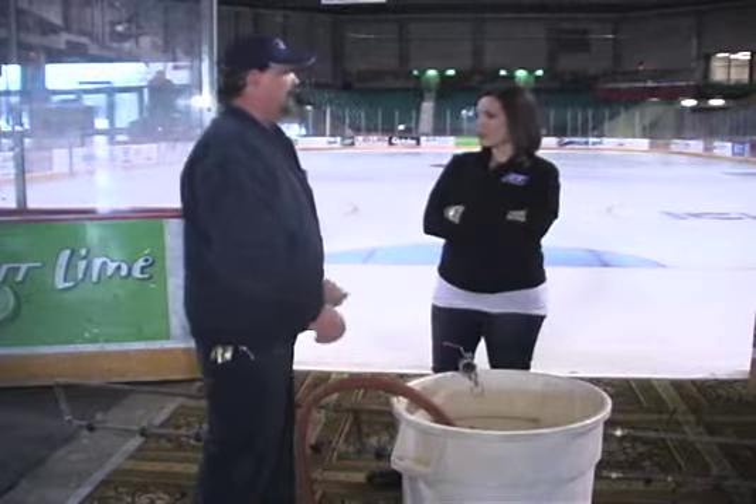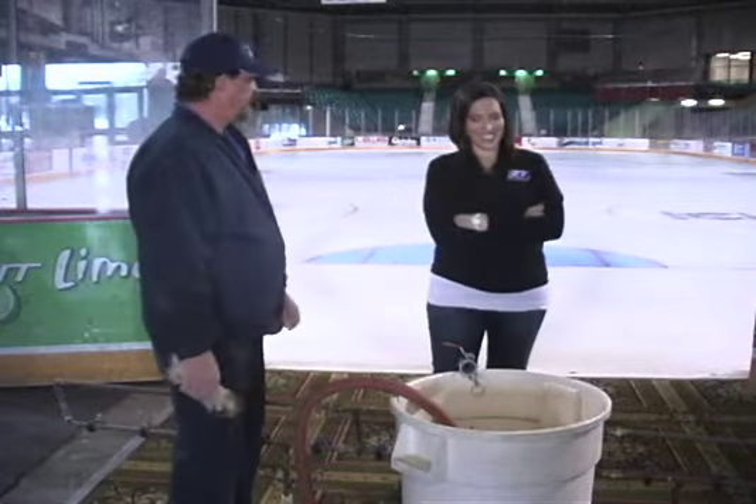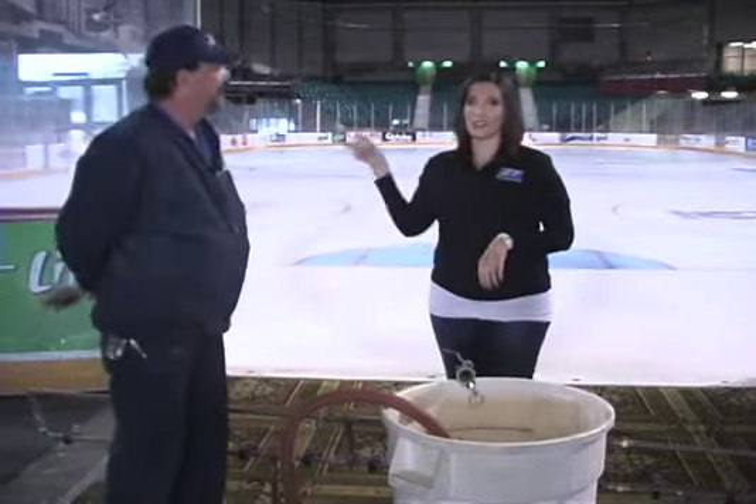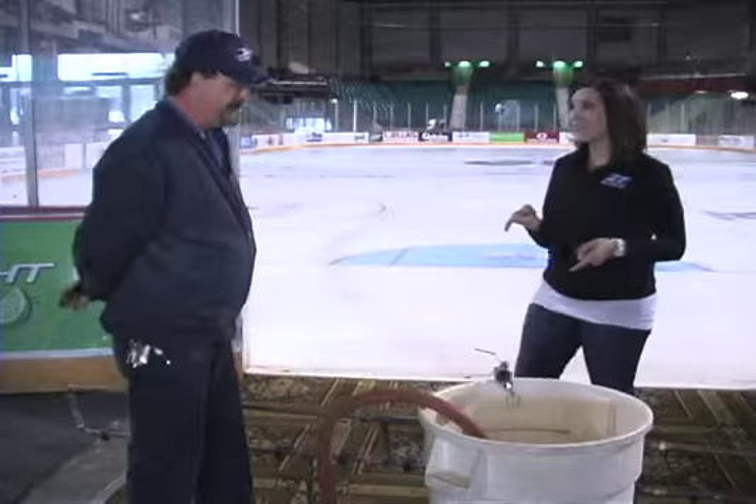What do you guys do if I mess up? Can I mess up? Yeah, you can mess up, but you can't do anything worse than anyone else has. And we can fix whatever goes wrong. So we've worked out a deal beforehand where I'm only going to do the outside part — I'm not doing the whole thing. That's very smart.